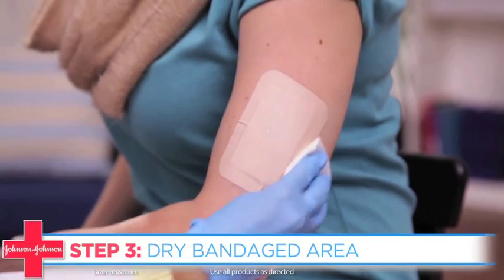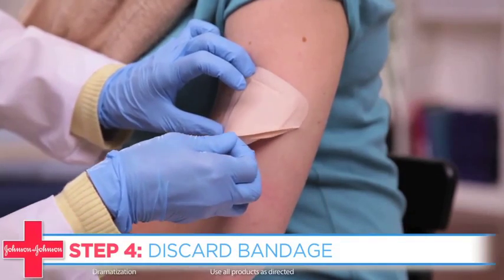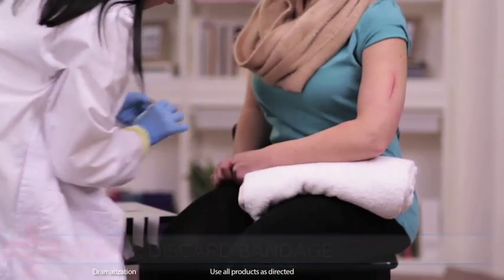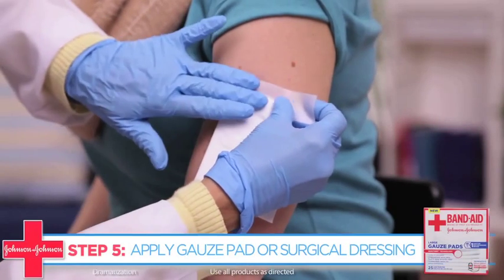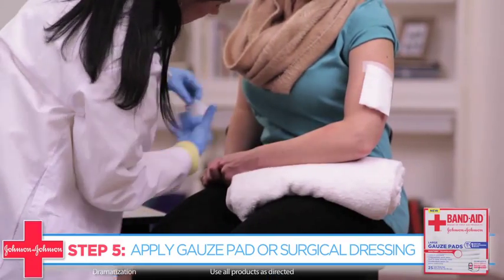Once you're done showering, dry yourself and the bandaged area thoroughly. Then remove the bandage slowly and carefully and immediately discard it into a garbage bag. Replace the bandage with a clean dry gauze pad or surgical dressing to ensure that the wound stays dry.